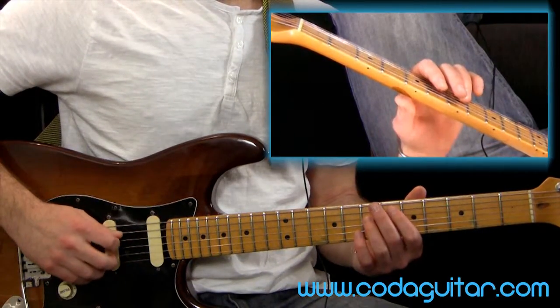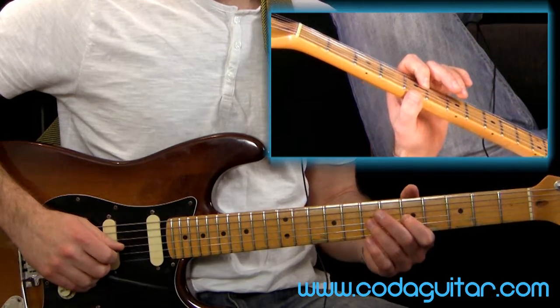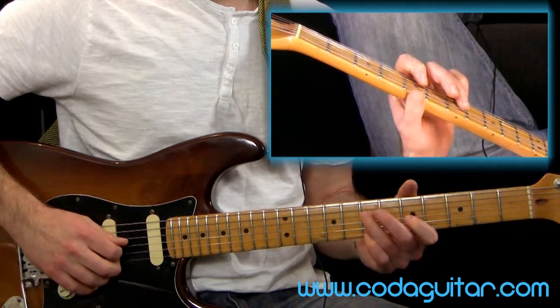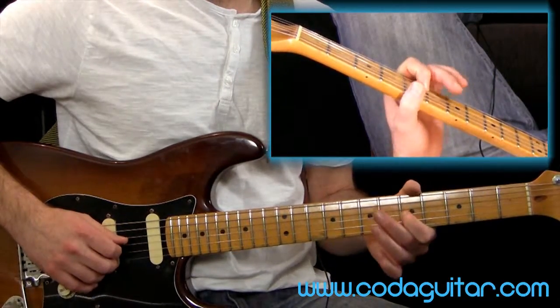We are going to bend the second note in the scale, so that's fret five on the G. And I've got my first finger on this one, so I'm just going to give it a little tweak - I'm not going to try and put too much strain on my first finger here.